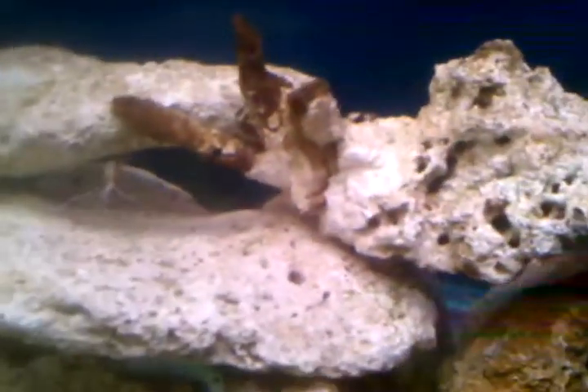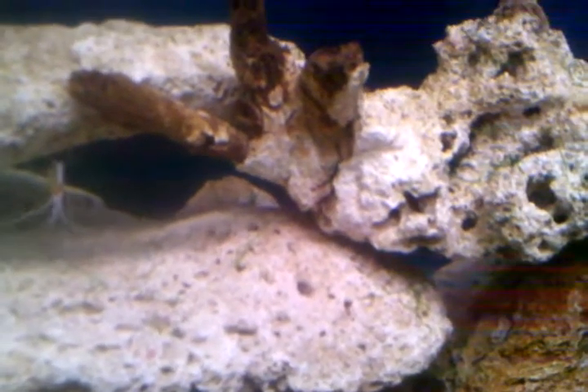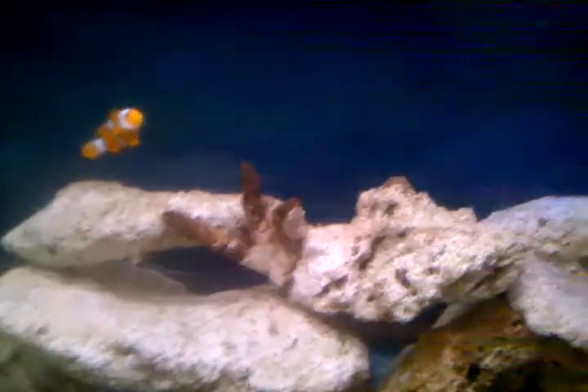He gave me a magnet too, and he gave me like $500 worth of planted tank material that I'm probably not going to sell. It's got a CO2 doser, auto top off — I can use that on here — and he gave me a power compact light switch I might put over the refugium.